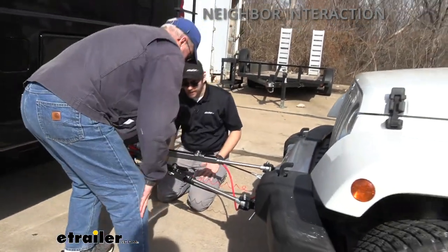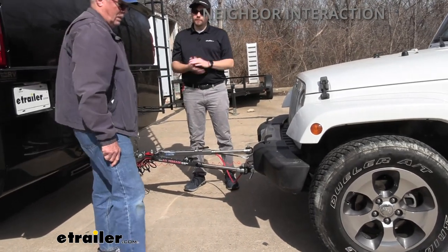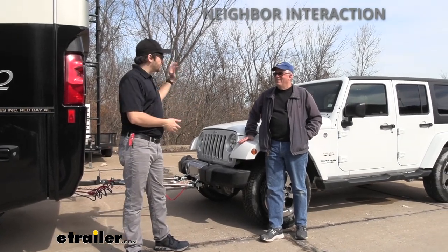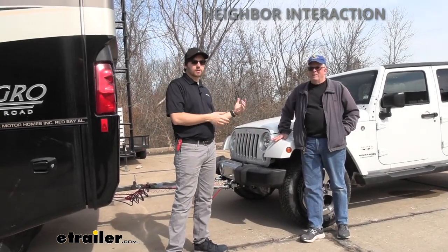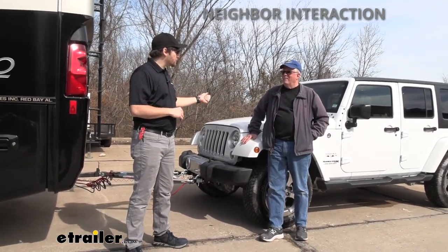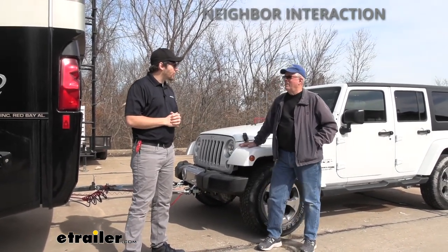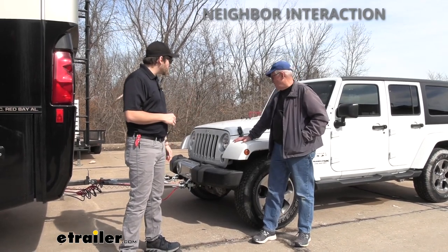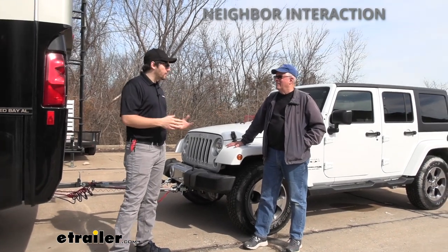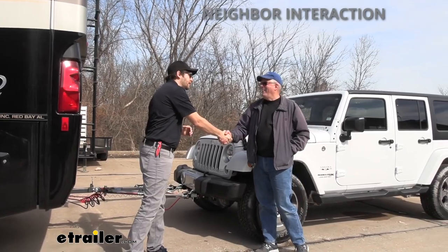Now what we need to do is hop inside the Jeep and set it to ready-for-tow mode. Grab your vehicle's owner's manual guide and always make sure we are using that to be safe and sound on the roads. He's also got the Demco Stay and Play Duo, so we're just making sure that's activated inside the Jeep. We double-checked that with our sensors up front, and Larry is ready to go and rock and roll. Thank you Larry, appreciate it and have a good one.